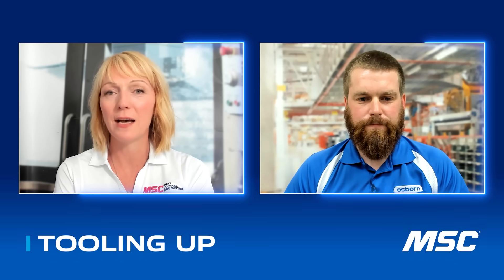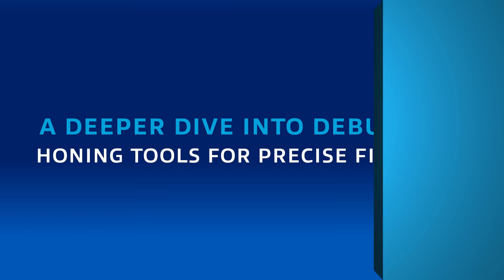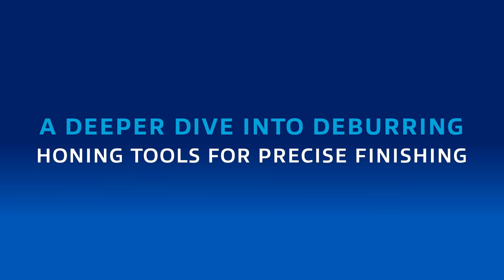For viewers who missed our last conversation, you can check that out with a link in the description. Last time you were here, we took a broad look at automating the deburring process, and today we're taking a deeper dive — or should I say we're honing in — on a specific subsection of that: honing tools.